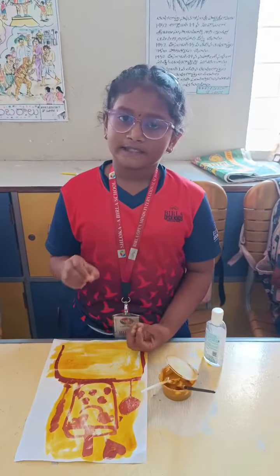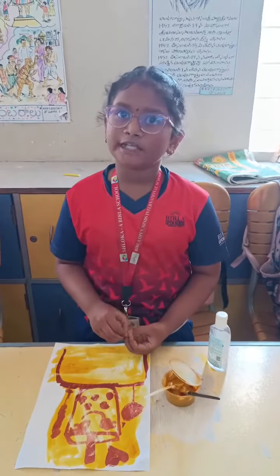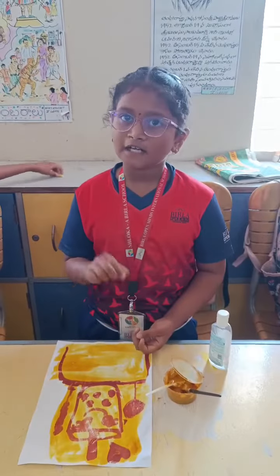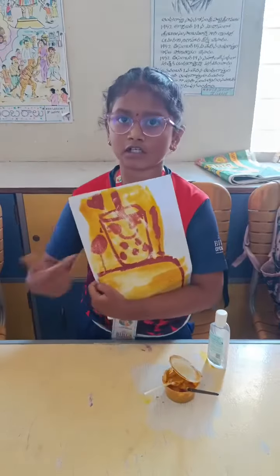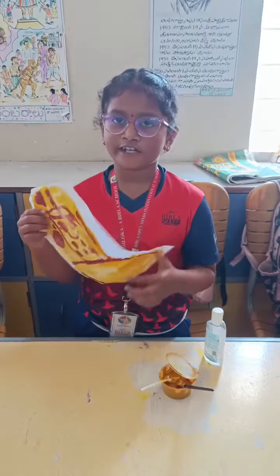First, take a bowl and add a teaspoon of baking soda in a pot of water, then start mixing. Then take a lemon, dip it and squeeze it, then start rubbing it, then start rubbing something.